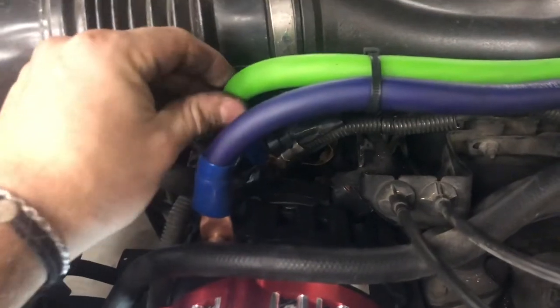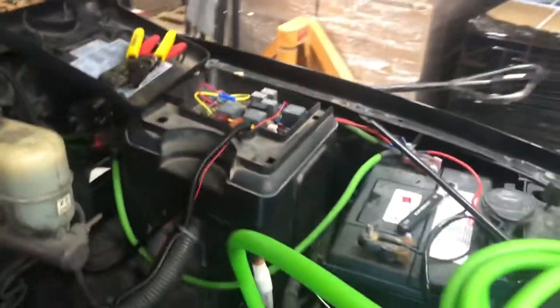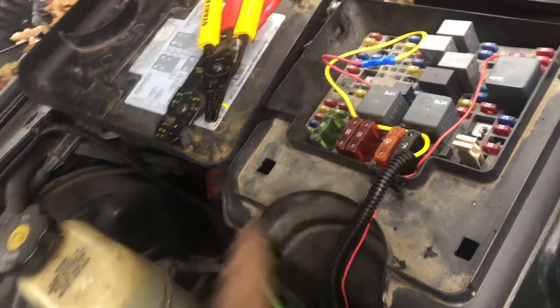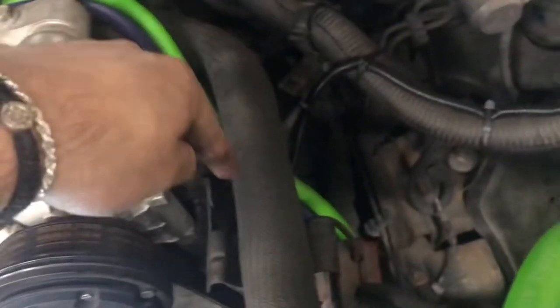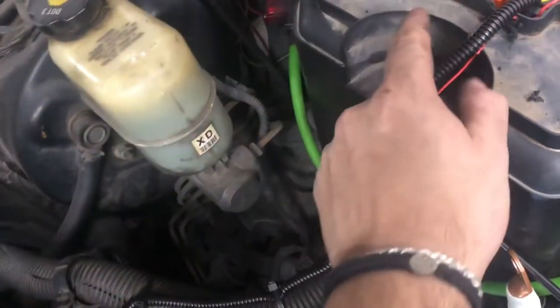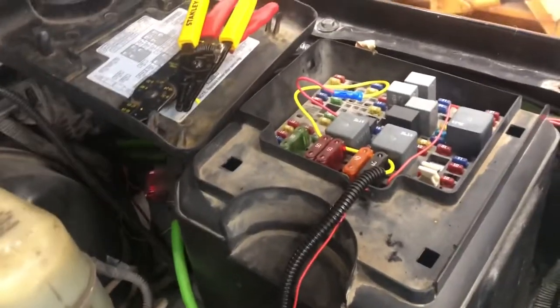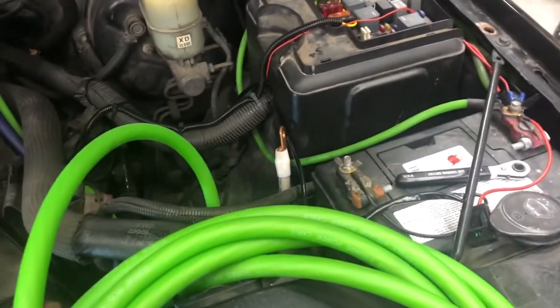On the back side of the alternator I ran the positive wire and I'm currently cutting it to length. I also ran this little yellow wire — the power-on wire for the alternator. I didn't do it the neatest but I snaked it along the green wire. I think sometime this weekend I'm gonna redo this part because I don't like it, but for now I just have to cut this big green wire to length and we should be good.